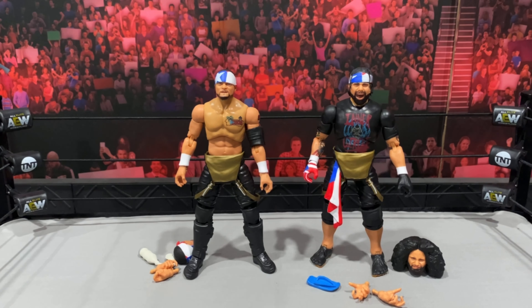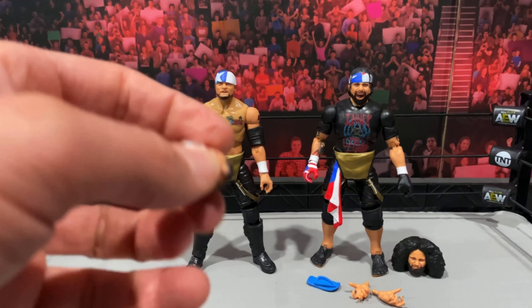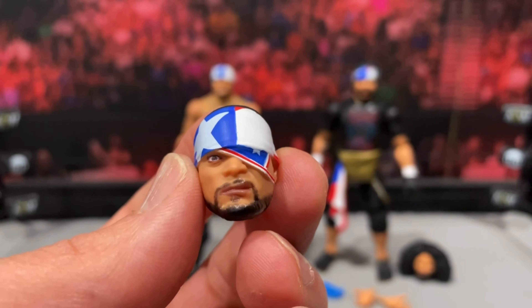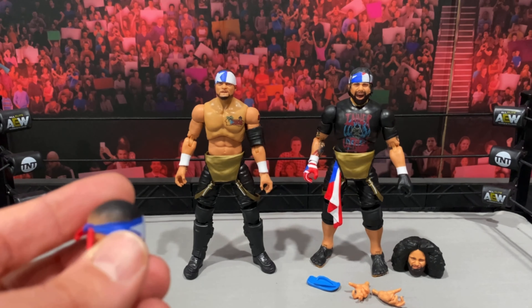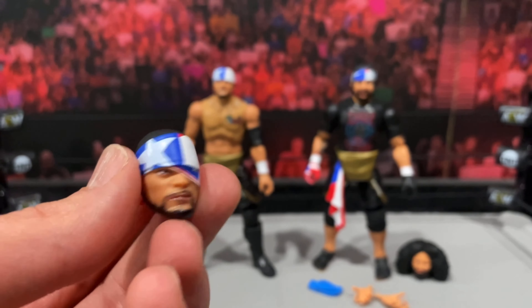These guys came with so many accessories. Let's start with Santana — accessory-wise he comes loaded. Starting with the head, you get the head with the flag molded on and he's got the eye patch. Both figures actually do come with a molded bandana, and I'm sure we'll be getting a ton more of these guys down the road, so I'm okay with that.